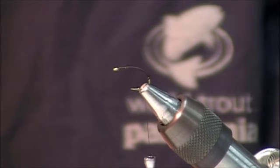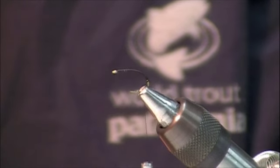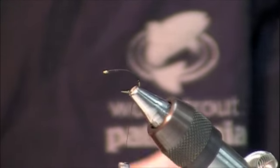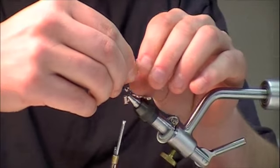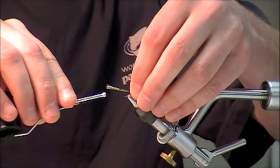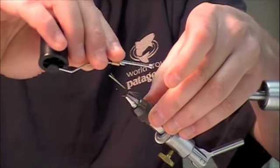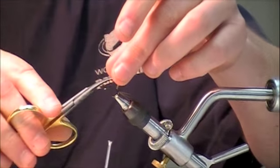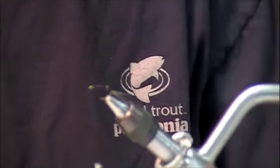We're going to make a small tail out of linen wood duck fibers. Clump that a little tiny bit. I'm going to measure it at approximately the same length as the hook shank. Then I'm going to cut off our stub ends.